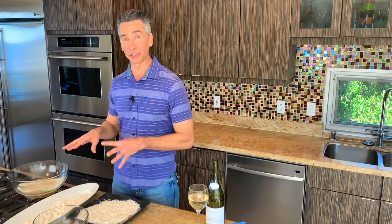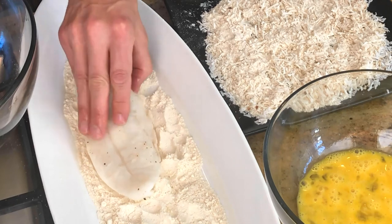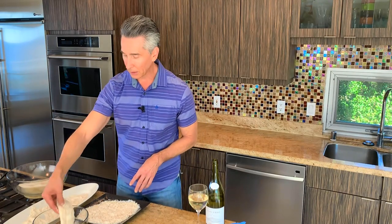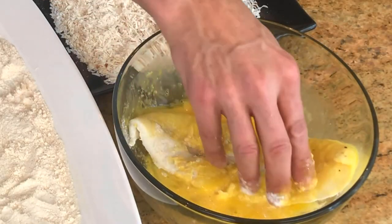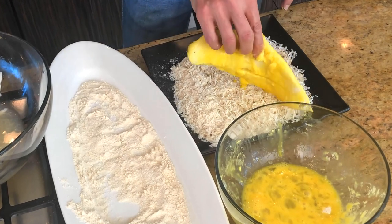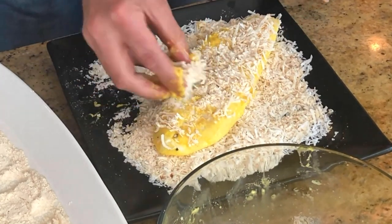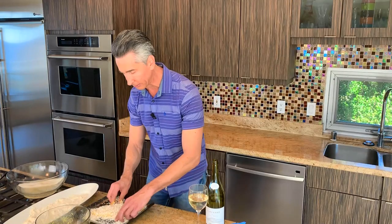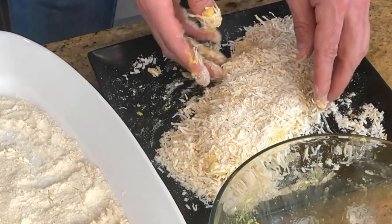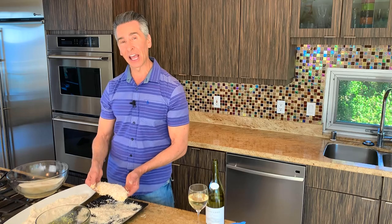Our dredging stations are set up — let's get rolling. Take the fish right out of the marinade and put it into the coconut flour first, giving it more of that coconut flavor. Make sure to salt these also. Then right into the egg wash — this is going to be the glue to help all those coconut flakes stick. Then right into the coconut flakes. Flip it over, give it a little shake, throw extra on top, and just pat it right down. Look how luscious — look at that piece with all that coconut piled on it. Shake off any extra and let me finish up the other ones.